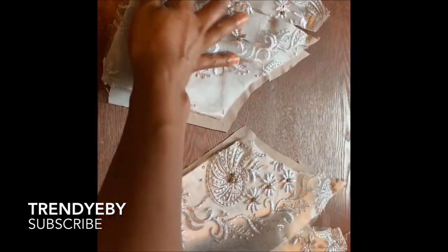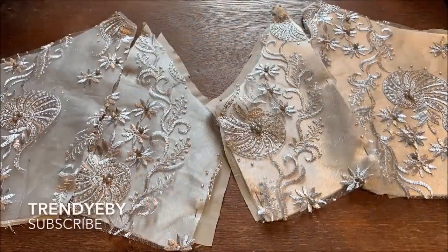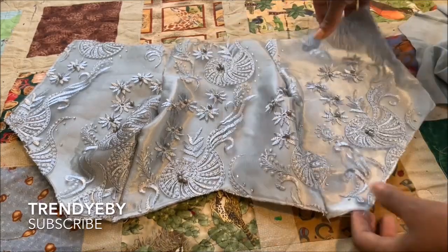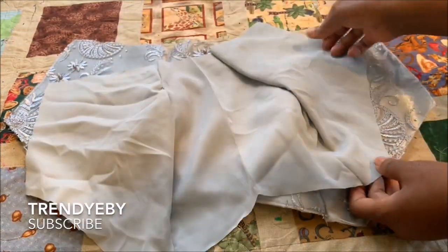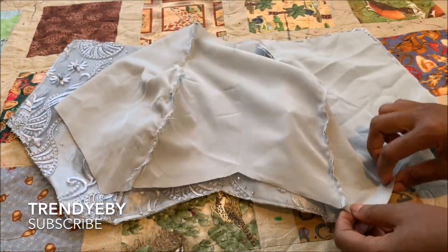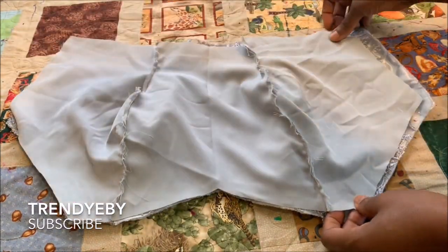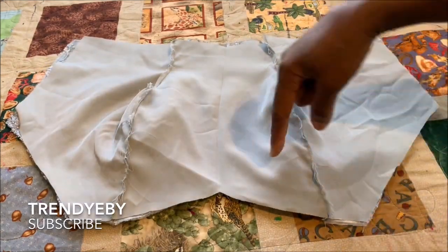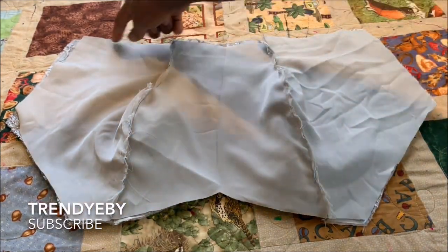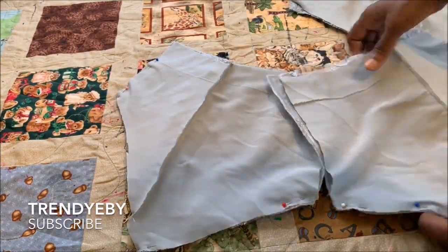This is how it looks after you join them — this is the back. This is my front and this is my lining piece. After you've joined your main fabric and your lining, you're going to place the lining right sides facing each other, then you'll be sewing on the neckline, then the side, the bottom, and the other side so you can turn it over.